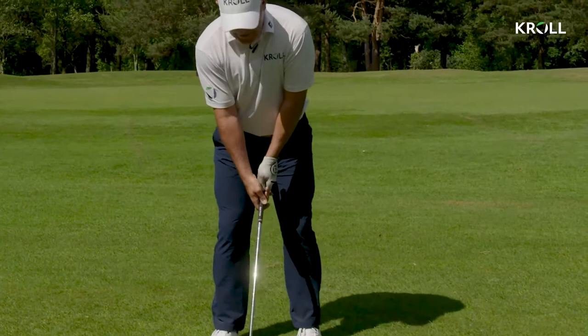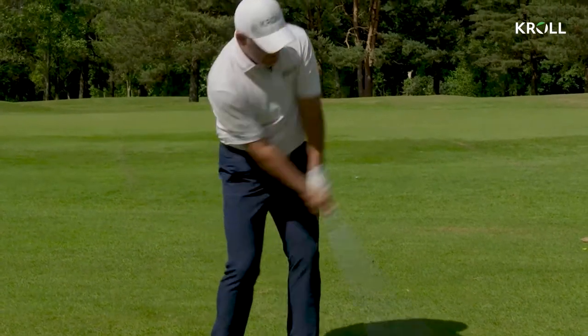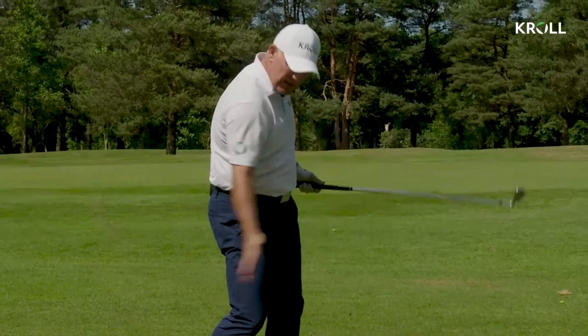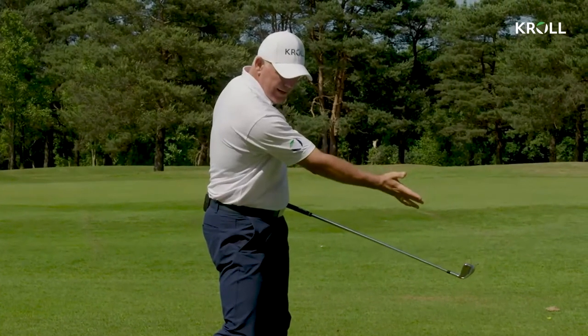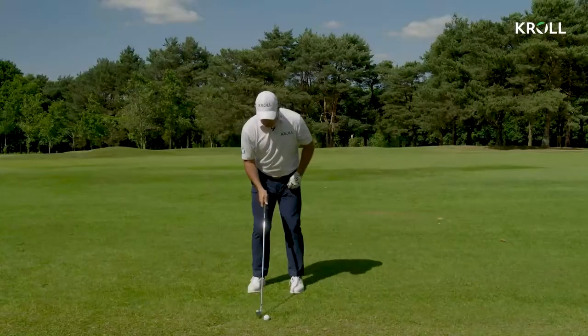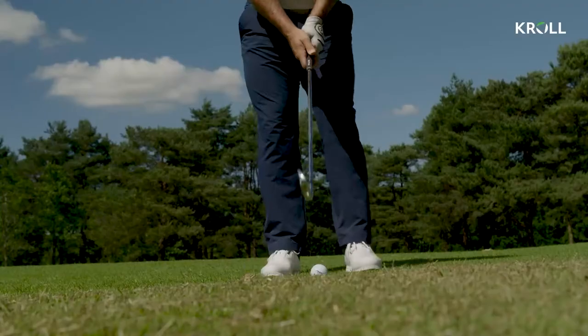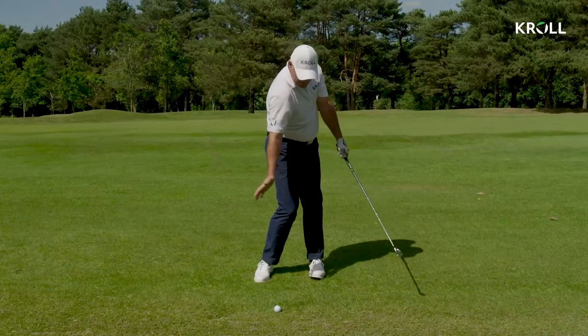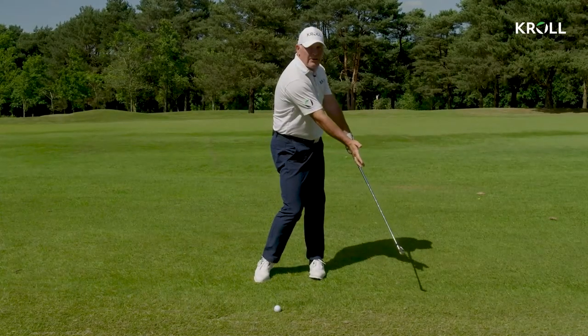I can stay more centered, and that's what I'm trying to do — stay more centered and just hit it with the upper body and passive hands. So I keep that control through it, keep the ball down and keep the club de-lofted. All I'm thinking is I'm not doing a lot of movement; I'm keeping the body rotating and keeping that loft working on the club.